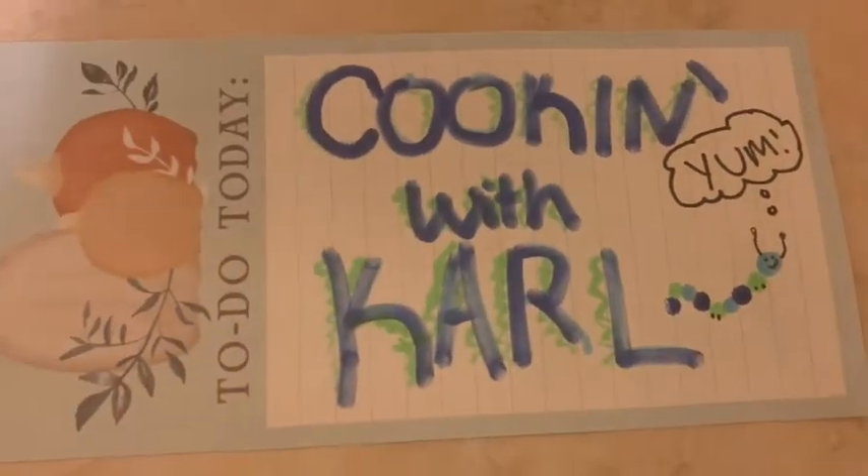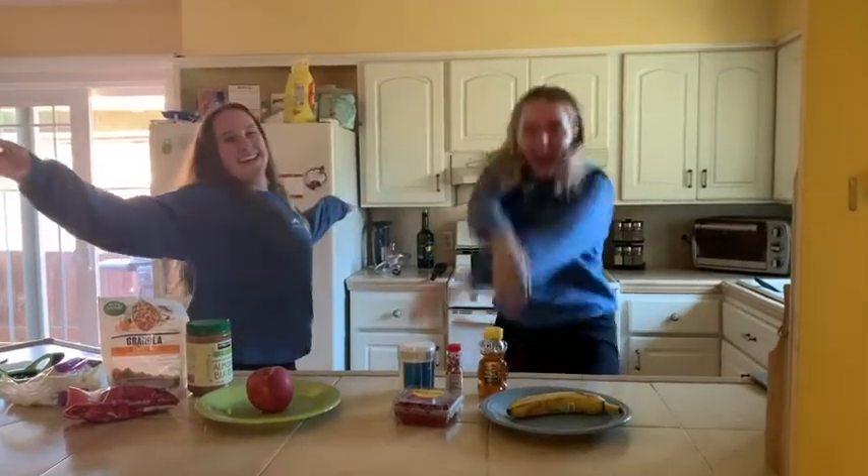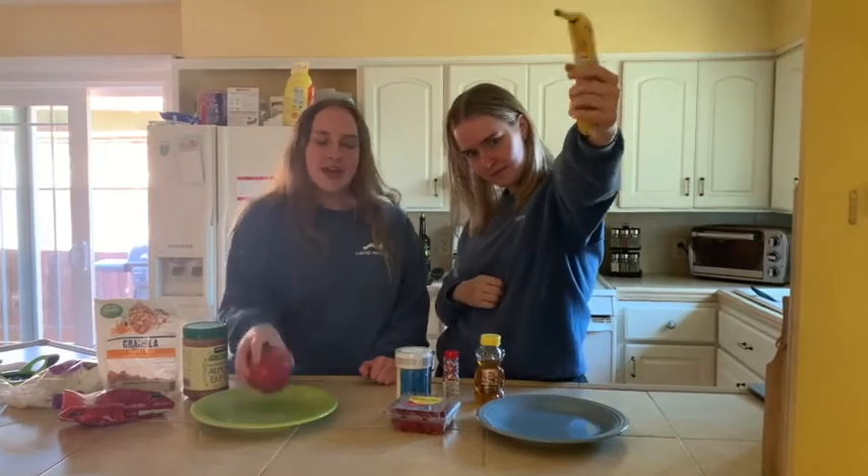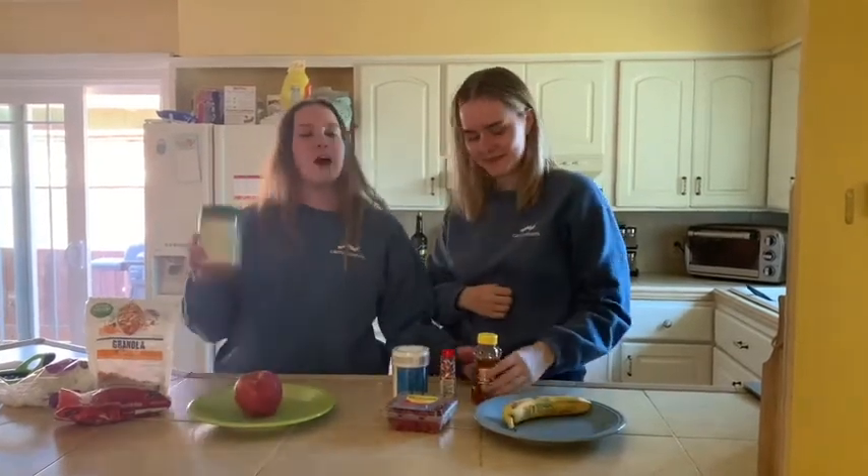Welcome to Cooking with Carl! I'm Burrito and I'm Alaska, and today we're making fruit nachos. To start this dish, you're going to need to grab your favorite fruit, which is going to act as your base. I chose banana and I chose an apple. Then you're going to grab your favorite sauce of choice.